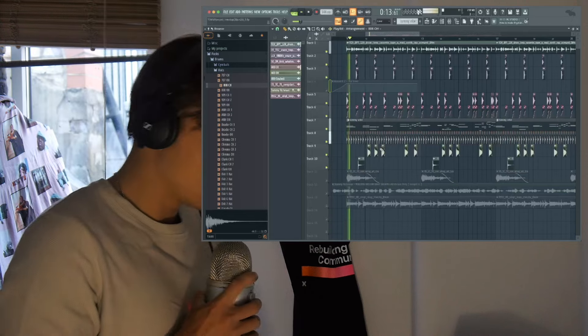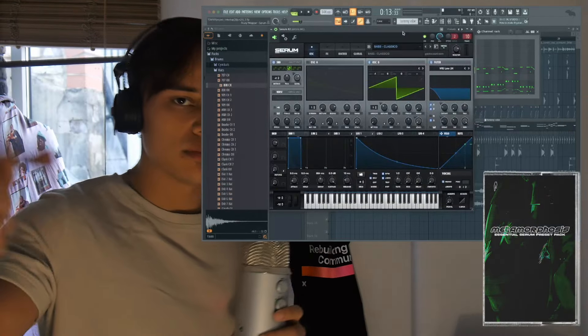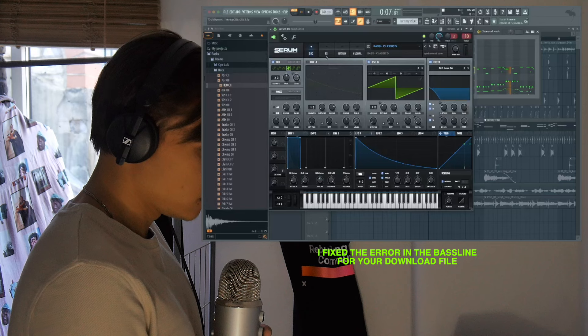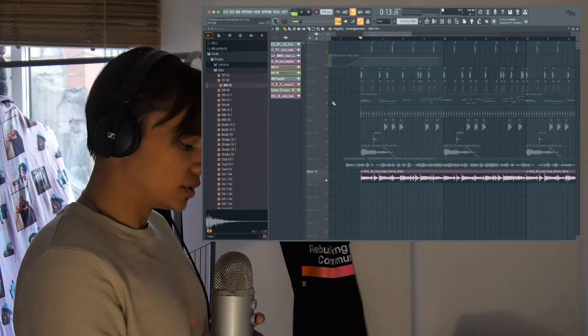We'll get to the bass line right now. This bass line is custom made — you will get it in an exported wave file, but I made it using my Serum preset pack which you can buy linked in the description. I'll be honest: these presets are more aimed towards EDM and house music, but as you can see I managed to use it here for this Tommy Richman style drop. So just a disclaimer before you look into it — appreciate you checking it out. This bass line is following the melodic pattern we've got here, just following the root key.